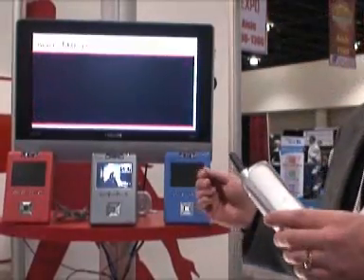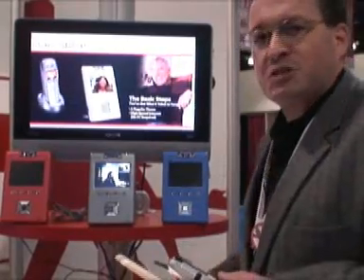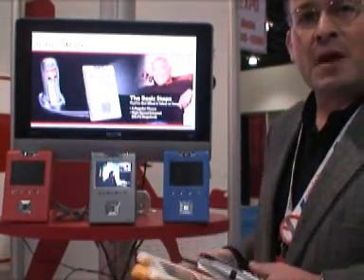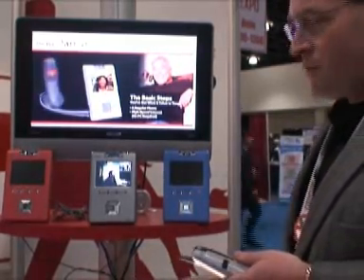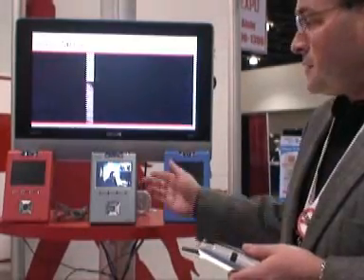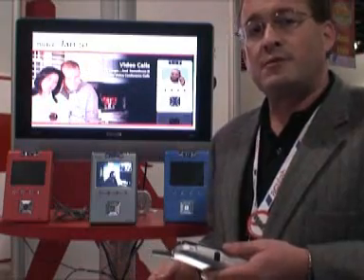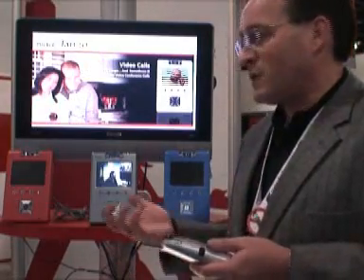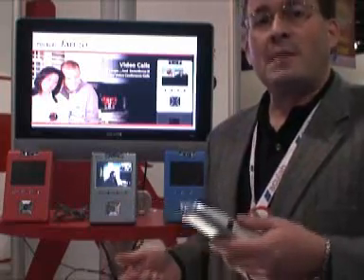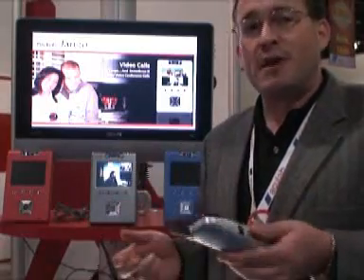It comes with interchangeable face plates. So if you don't like silver — silver is very 20th century — we've got some more exciting colors, so the kids will love these. They just snap on and off, and you can make the video phone fit into your lifestyle and the surroundings of wherever you're going to be using it. There's an expandable USB port on it, so we're working on some optional peripherals we'll have on sale later this year. It turns any phone into a video phone, so you don't have to worry about learning how to use a new phone — it's going to use your existing phone. We're just going to add video to that. It's a great device.